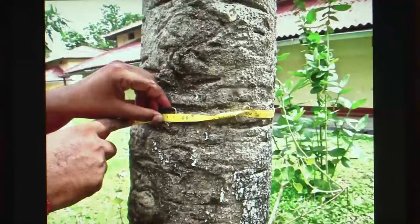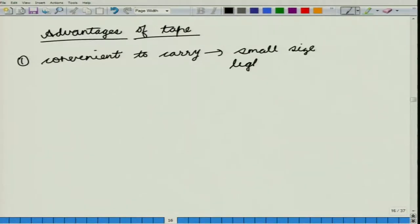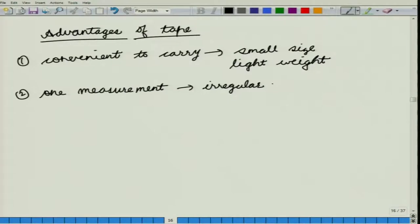What are the advantages of a tape? The first advantage is that it is very convenient to carry because of its small size and light weight. This contrasts with the use of calipers, which have a very large size and are also very heavy. The second advantage is that you need only one measurement in case of irregular trees. If you have an elliptical cross section, with calipers you would be taking two readings, but with a tape you would only be taking one reading — the circumference.